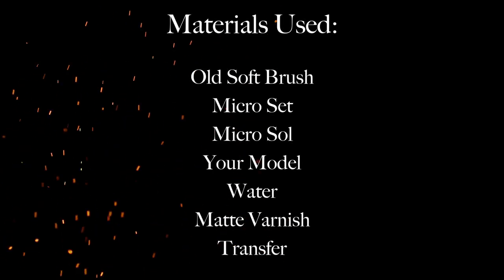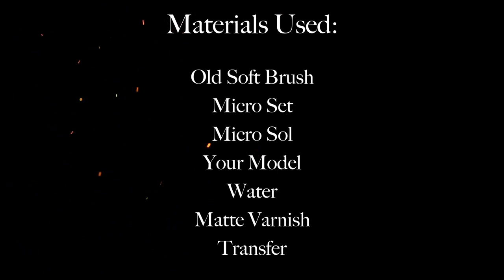What you need to apply transfers are an old soft brush, Micro Set, Micro Sol, your model, water, matte varnish, and your transfer.